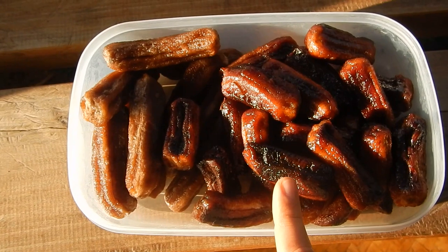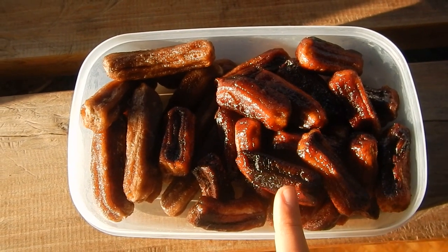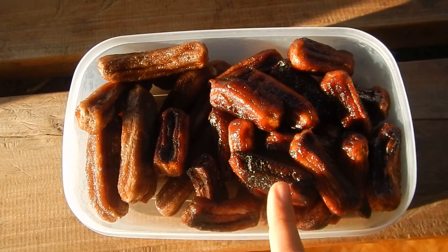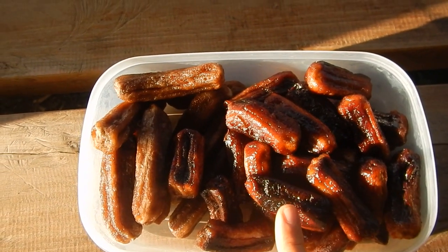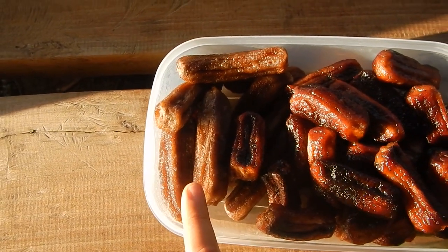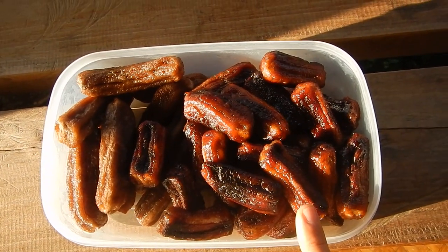And they look like they're grilled, but they're actually not. If you keep these bananas in the sun for too long, they will turn black, actually. So these are actually overdone with the sun. These are actually much better. But I just wanted to try to see how much I could dry these in the sun.